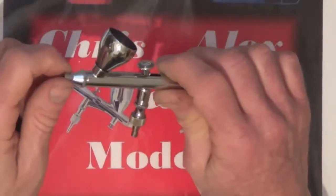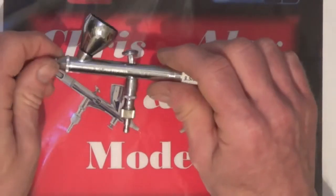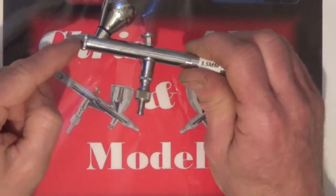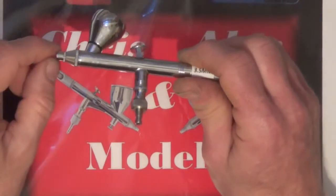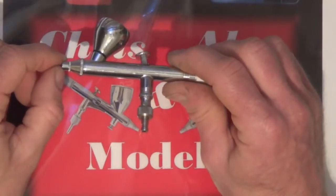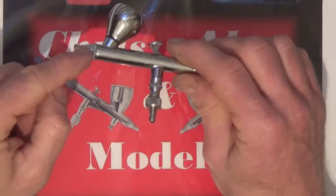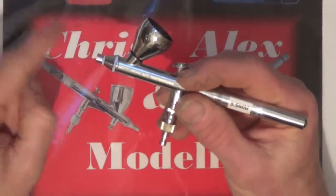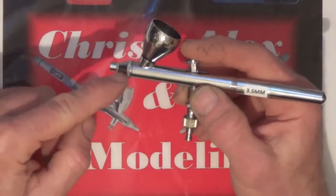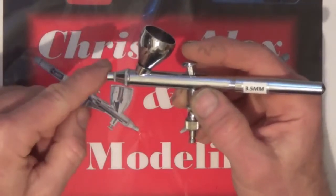I've noticed on YouTube a few people have said they've had to order needles because they've bent them — either taking them out to clean and dropping them, or for one reason or another. The problem is if you put a bent needle back in there, you will actually damage the nozzle eventually. The chance of getting the needle dead straight again — I can't show you how to straighten them, but it's only a temporary thing. You'll never get it as straight as it was when new. It will actually wear the nozzle hole oval, so it will never seal properly.